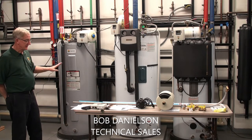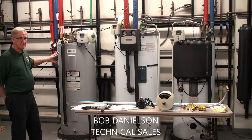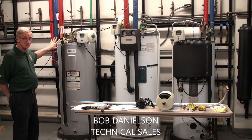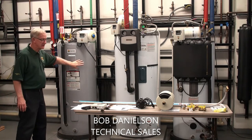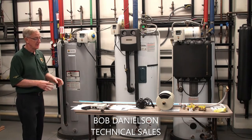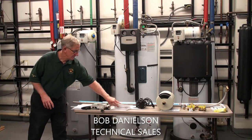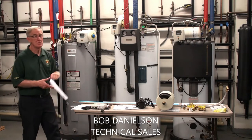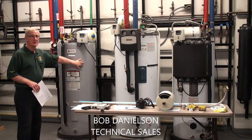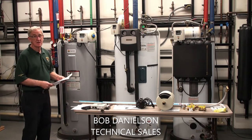Just going over the tank, I'm going to point out some of the components we have on the tank and what their purpose is. This is an 80-gallon tank. It comes available in three different sizes and two warranties — six or twelve years — that's an option.